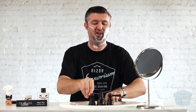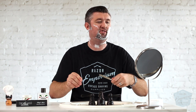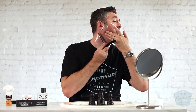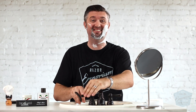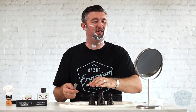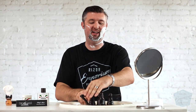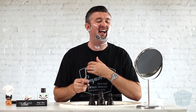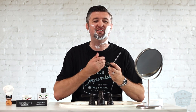Whenever you're using a straight, always start kind of flat against your face, and then start slowly just increasing the angle until it cuts the hair, not your face. I always get a kick out of straight razors in the movies. You can tell they have absolutely no idea what they're doing and they didn't even take one minute to go on YouTube and look at a straight razor shaving video.